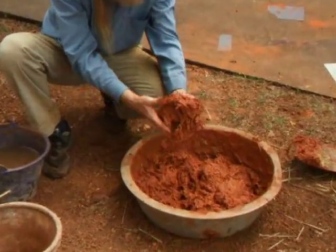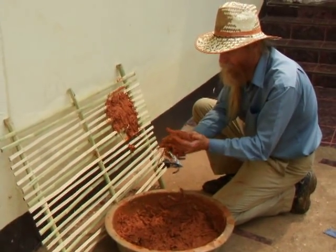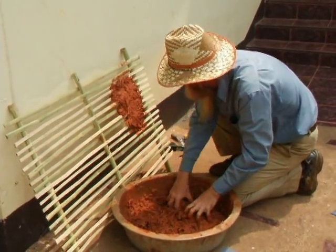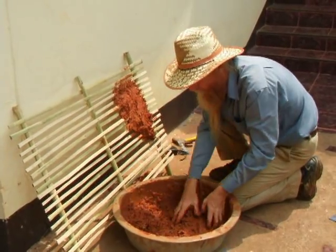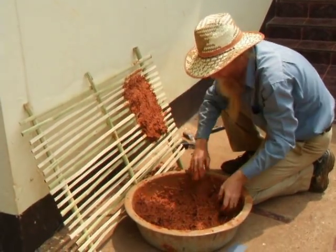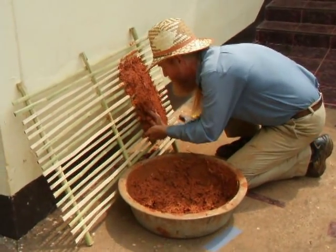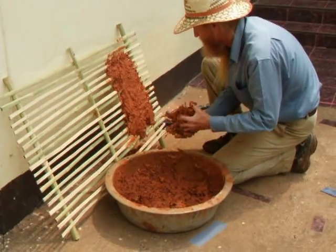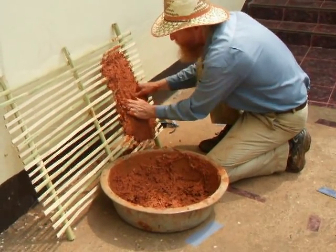This looks like a pretty good mix. Take the plaster mix by the handful and work it into the frame — the wattle. You could have another person on the other side doing the same thing, pressing from the other side. You don't want it too thick, otherwise it'll crack.